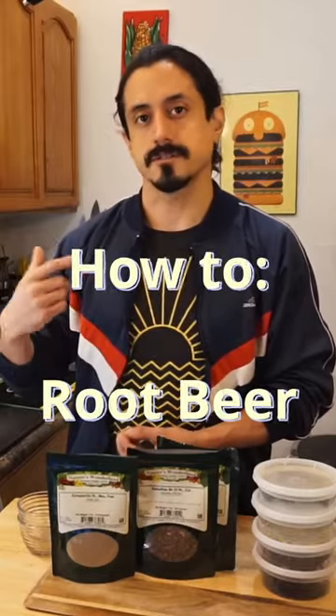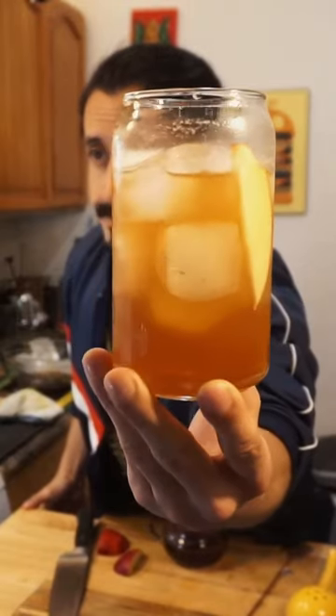My name is John. I do cocktail creation and cooking, and we're working on some homemade root beer with my bark, and we're gonna bite at it.